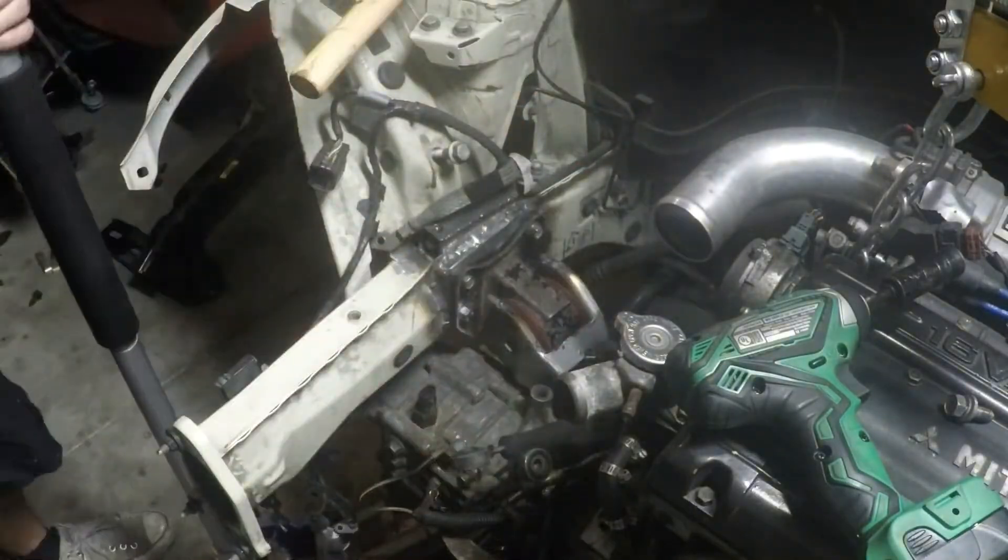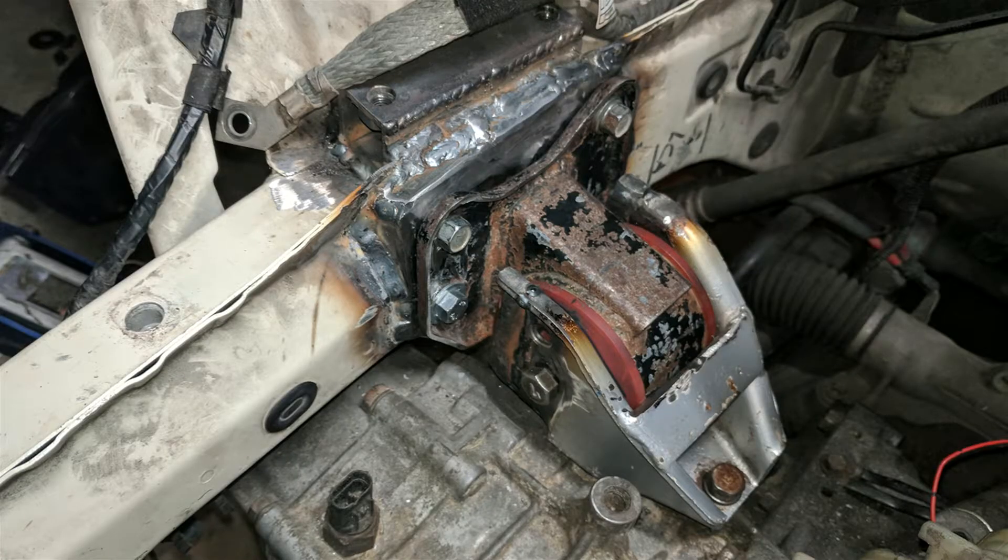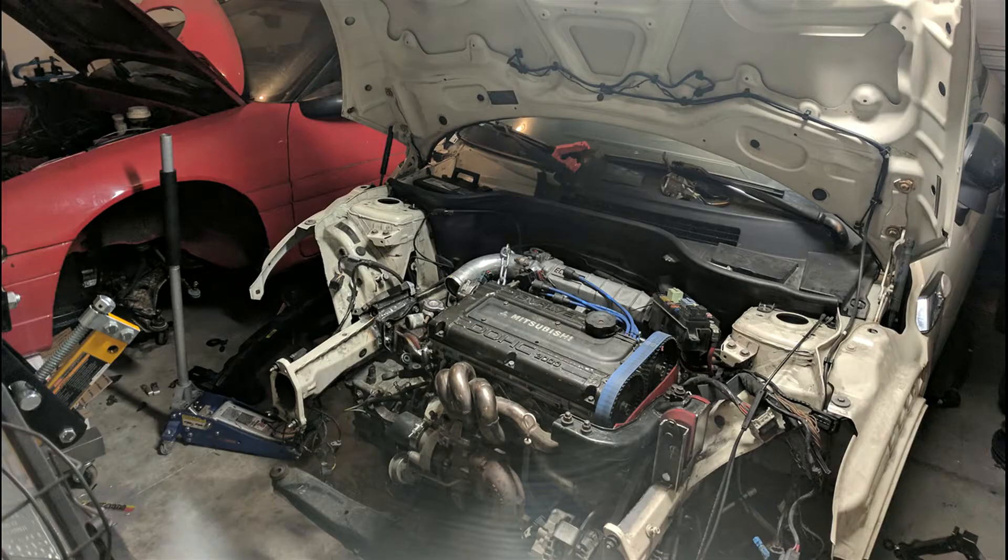Here's the finished result — the welds aren't the prettiest but we can always grind those down later. It holds and it's really strong. The engine is not moving at all now that we have three of the mounts in place, and we just need to finish welding the fourth mount and tie that into the front crash bar.